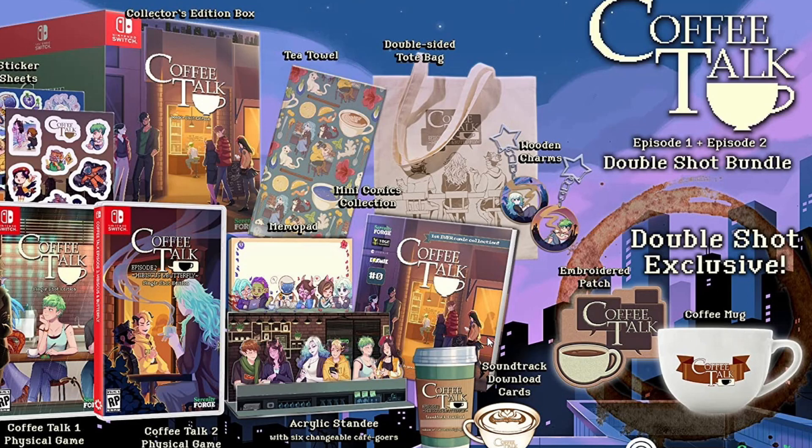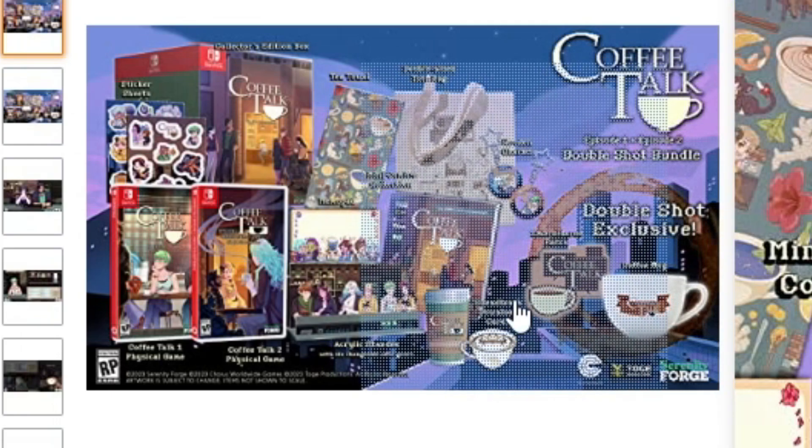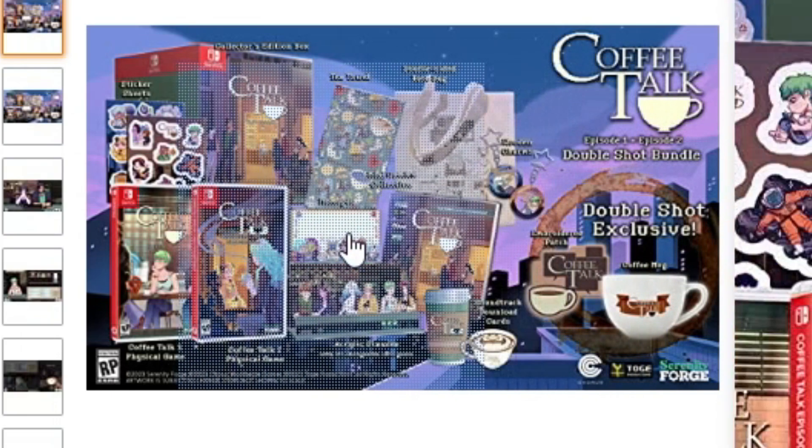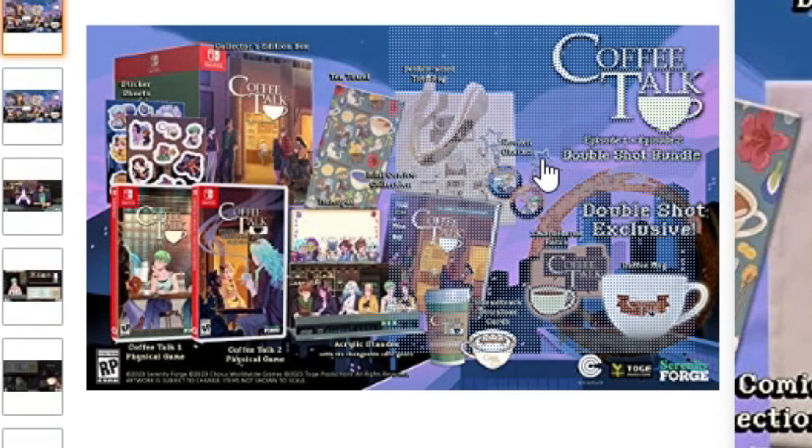So all together, this is only $150 — came to $160 after tax, but let's just say $150. That is insane. Overall that looks so cool and I'm really excited for it. I will make sure to do an unboxing and everything. I prefer to play this game on Steam, but honestly I love everything that comes with this, so that's kind of why I decided to pre-order it. Let me know if you're pre-ordering this.